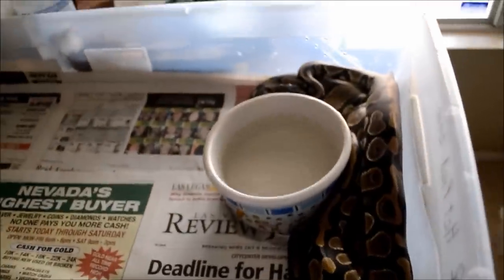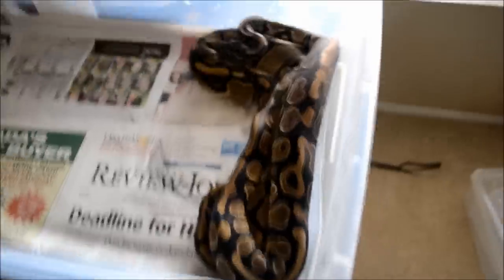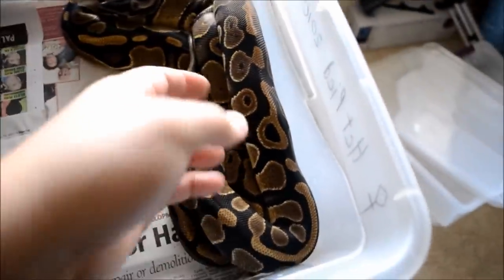I did run out of room, but until this Friday I'm getting a new rack in, so that's why I have these two together right now — but nothing's going to happen.